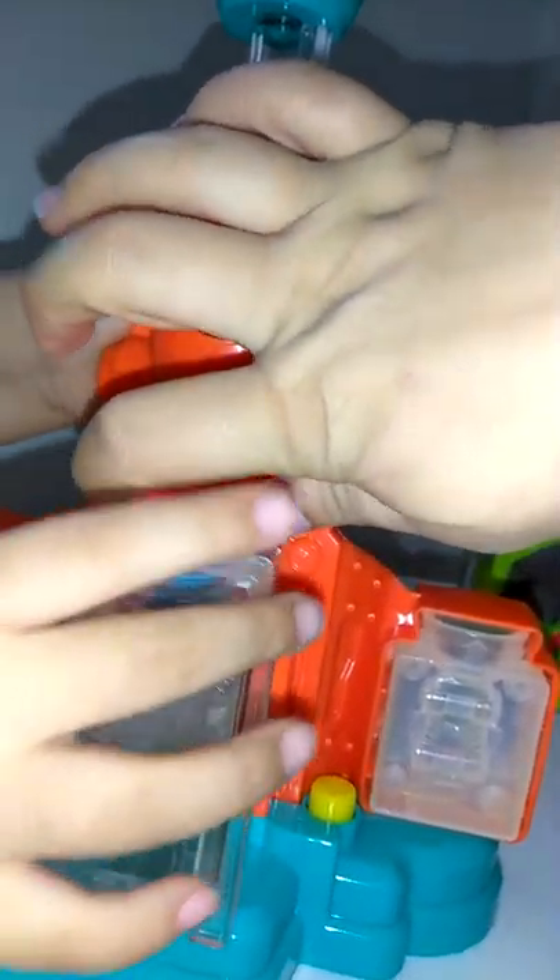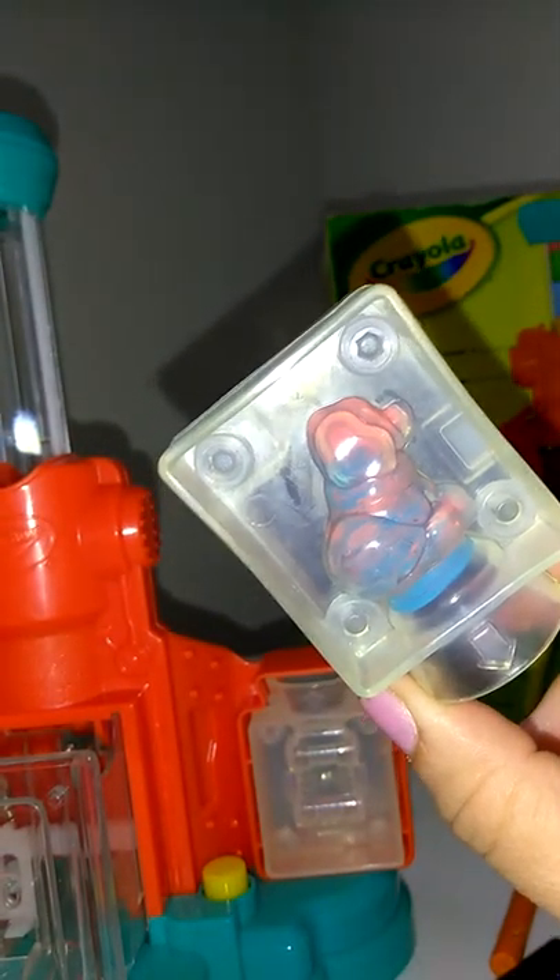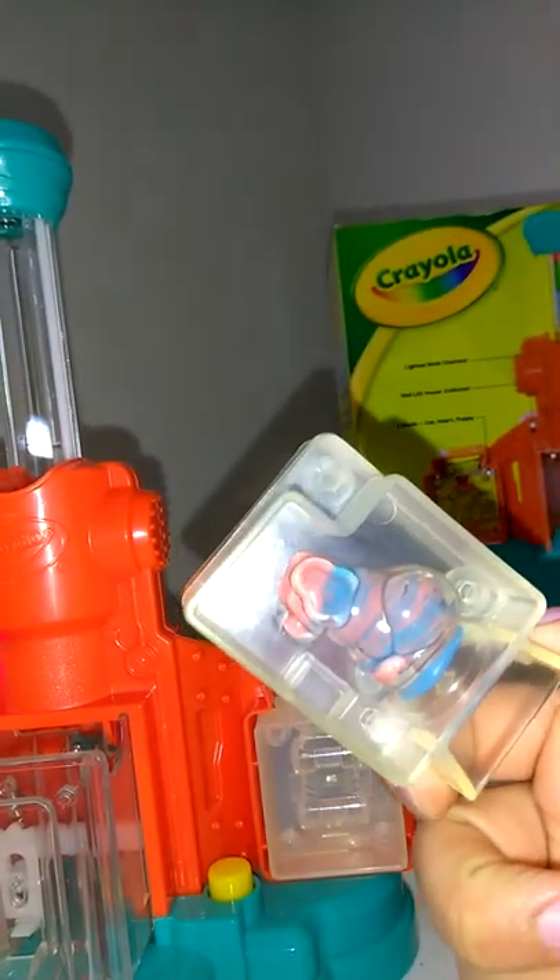You have to take it out together carefully and just put it here because it has to cool for another five minutes. But while we're waiting for this to cool down, we can show you guys how we made it in this machine.